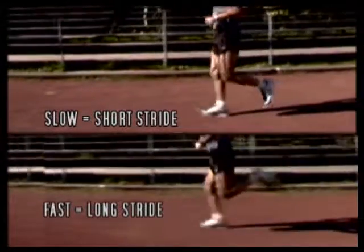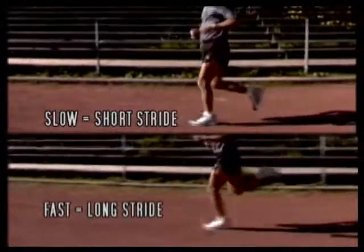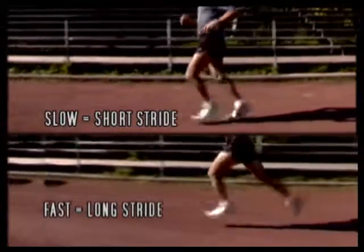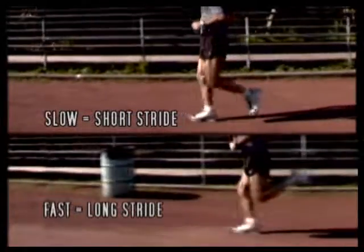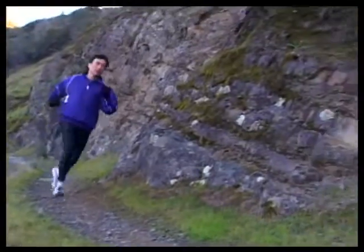With Chi Running, your speed increases because you are leaning. As you lean more, relax your hips and legs. This way, your stride will lengthen naturally. When you keep your cadence and increase your stride length by relaxing your legs, you'll increase your speed without your legs working harder. Here's a demonstration of cadence, gears, and stride length.